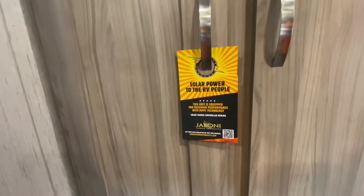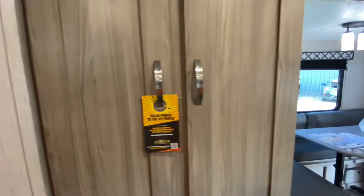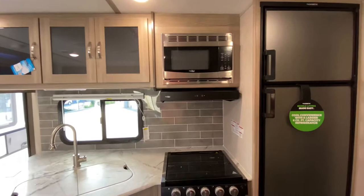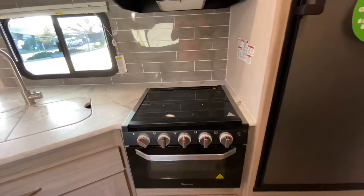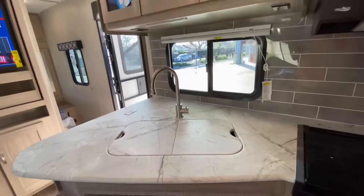We have a 170-watt Jambani solar system up on the roof with a charge controller mounted right next to the bed — solar is included. All of your cabinetry has hidden hinges — very nice, updated cabinetry. We have our 8-cubic-foot propane electric refrigerator, one-piece countertops, microwave, hood, oven, and stovetop. The stovetop is covered in glass to increase counter space when not in use. We have a dual-well stainless steel sink with covers to increase more counter space, and a residential-style faucet with sprayer.